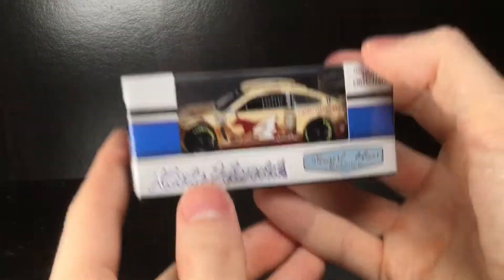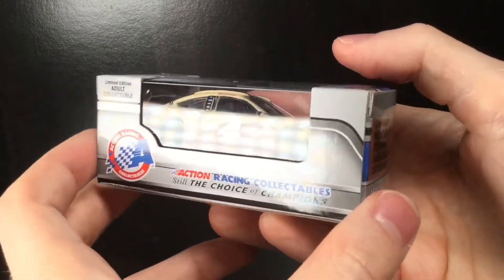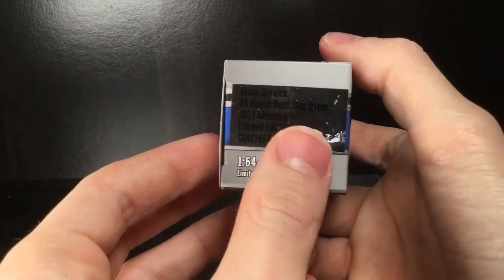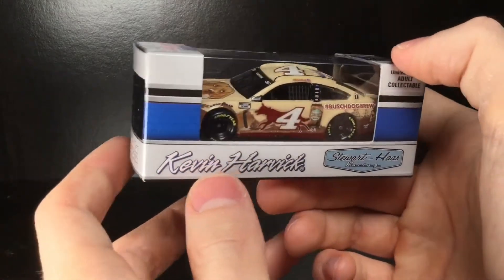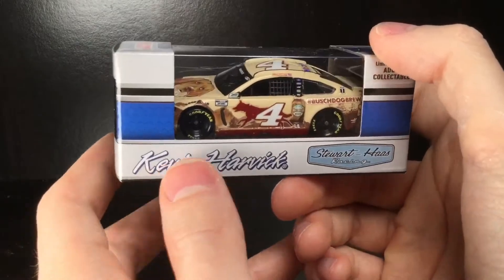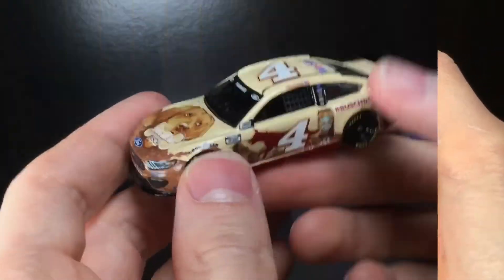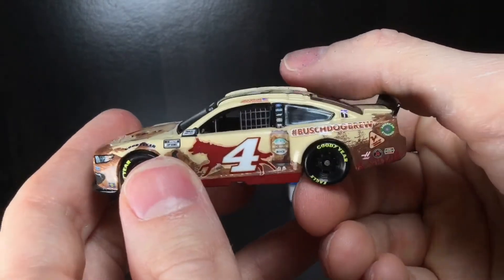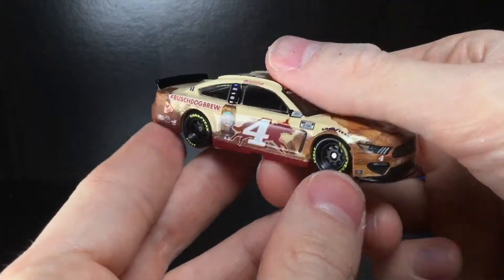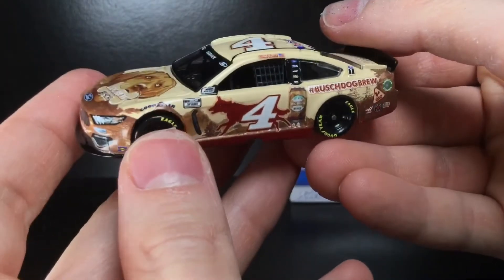Howdy folks, it's Diecast Buffet here again. Today we have one of the most awesome Busch cars ever — it is literally the Busch Beer Dog Brew. I'm not making it up, it is beer for dogs, and we got a diecast of it. Wow, this is gonna be a cool piece. Let's go ahead and check out this Wolfing Good diecast. Right out of the package — check out this freaking diecast. If your dog's not drunk yet, just wait, because this is one of the coolest cars ever.